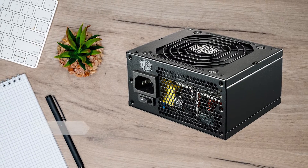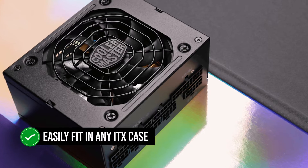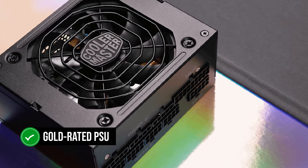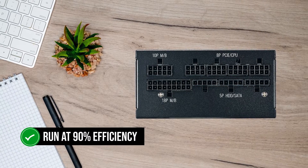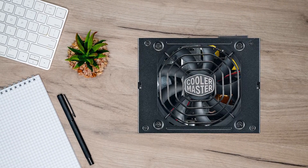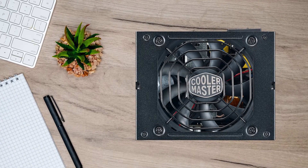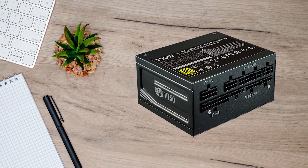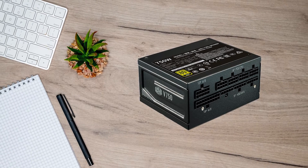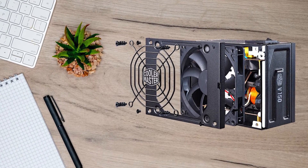The V750 SFX is a small unit that is 100mm long, so it should easily fit in any ITX case, even those with less clearance. It is a gold-rated PSU and Cooler Master claims it should run at 90% efficiency. Looking at the efficiency curve, the unit is going to be between 90–92% efficient most of the time if you're connected to a 230-volt power outlet. In regions with a 110-volt outlet, the efficiency is a tad lower, between 88–90%, which is still fine with very little electricity wastage.